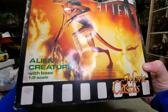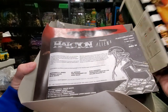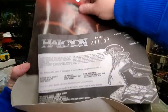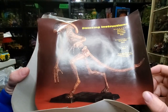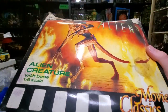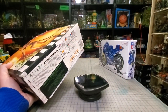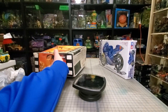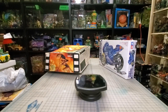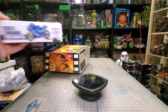I also got this Aliens 3 alien creature model kit — I don't remember the exact brand name. This is basically how it's supposed to look. I got that for 10 bucks. I remember these model kits used to go for so much money because they were so hard to find. Most of them I've seen on eBay were going for 100 bucks. Even though the box is wrecked, all the parts were still in the bags and it still had the instructions, so for 10 bucks — why not?